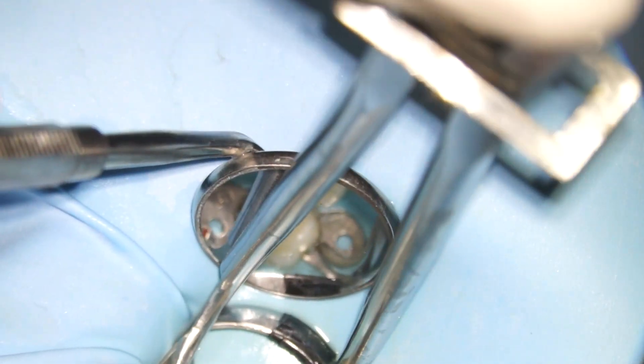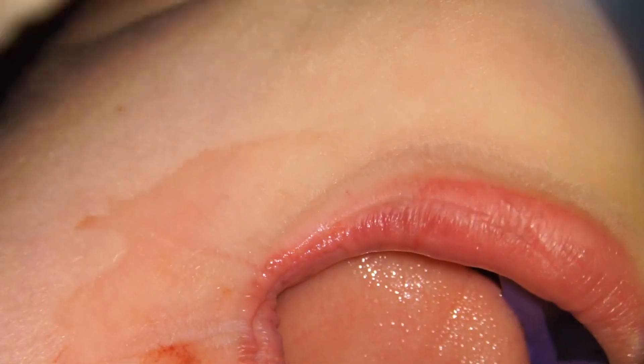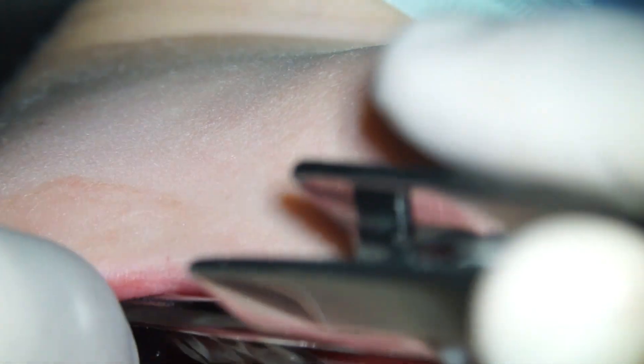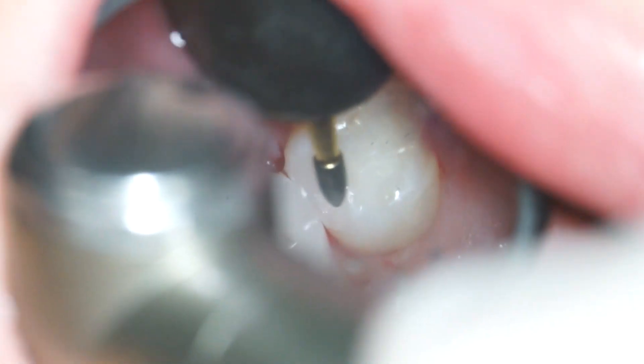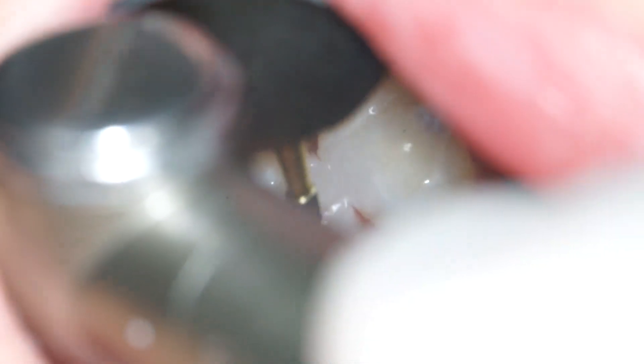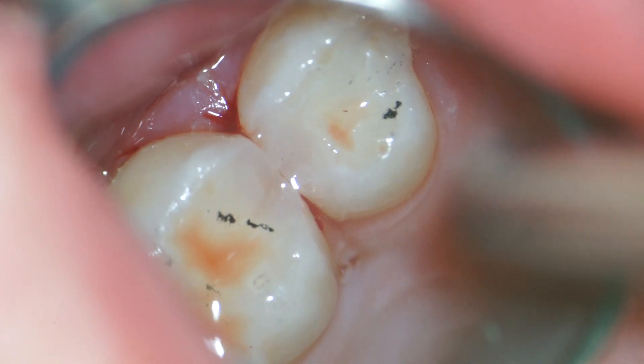Finally we take the rubber dam off and our child gets a little break. After a filling procedure it is normal for your child's gums to be bleeding, so don't be alarmed if you see some red. The black spots represent high areas where we need to adjust so that the bite is nice and even. Once we get rid of those, we check again, and here the black marks are only on a natural tooth, which is perfect.